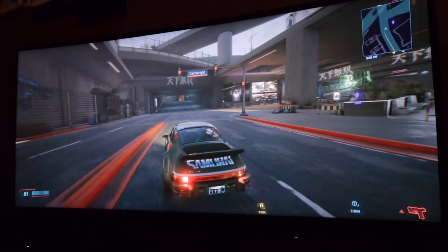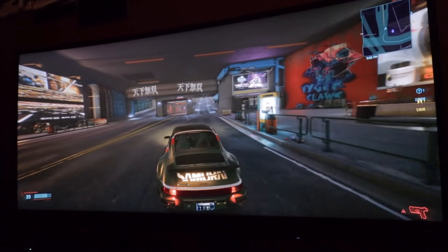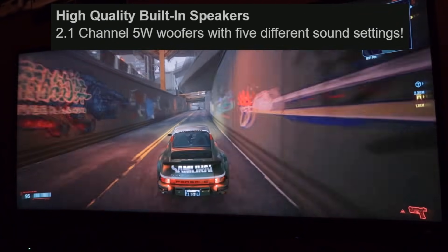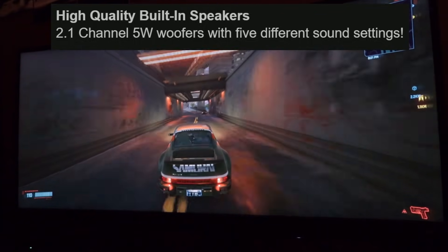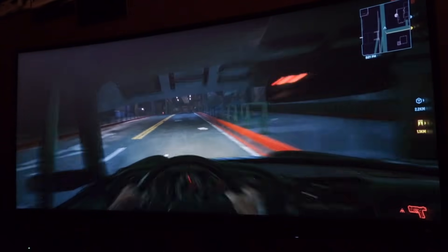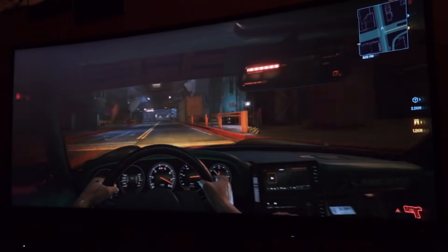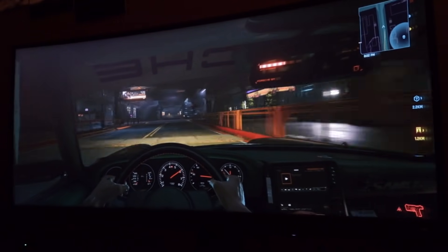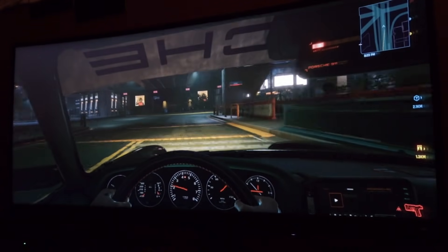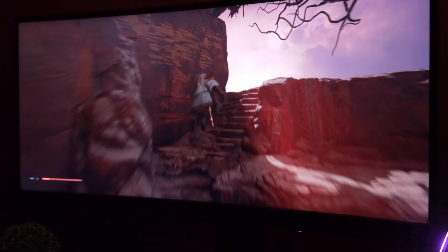What's really unique about this curved screen monitor is that it comes with amazing built-in speakers. The Mobiuz comes with 2.1-channel 5W woofers with five different sound settings. Because it's a curved monitor, you're really immersed in the sound of your game — it feels super immersive. I am totally blown away by the speakers built right into the monitor itself.